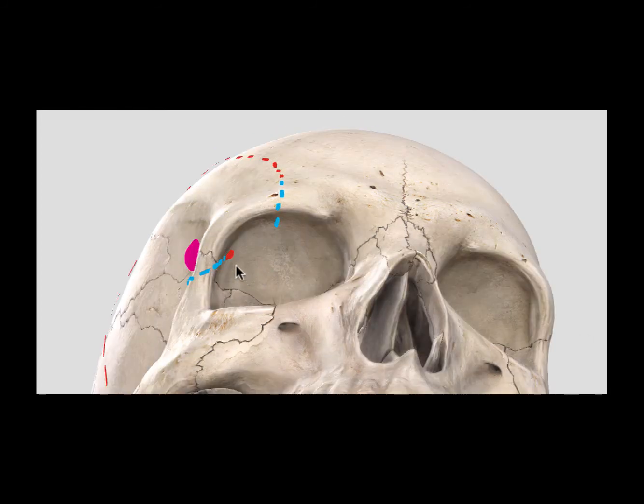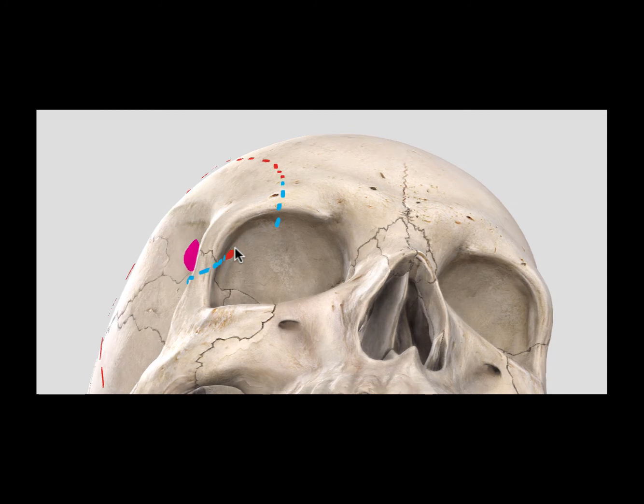The final cut is to use an osteotome to propagate a fracture in the superior orbital roof, extending from your keyhole burr hole to where you had weakened the superior orbital rim.